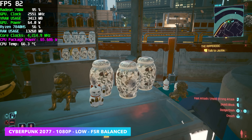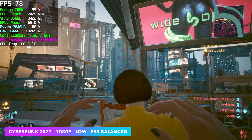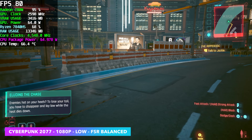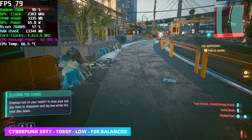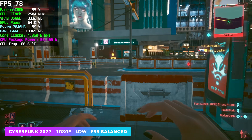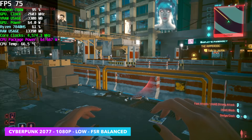The final game is Cyberpunk 2077 at 1080p with FSR set to balance — we averaged 76 FPS, and the CPU temp here is only 66 degrees Celsius. The highest I've seen it go while gaming was 71 degrees Celsius, and this thing isn't loud at all. We don't have a blower fan here sounding like a jet engine — it's that 80 millimeter fan blowing directly down on the heatsink, so it is really quiet.